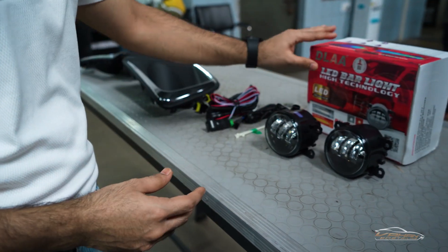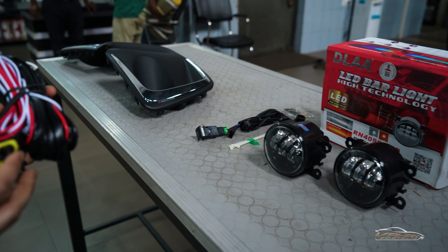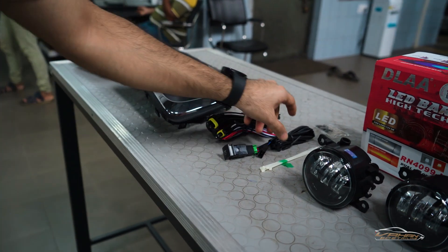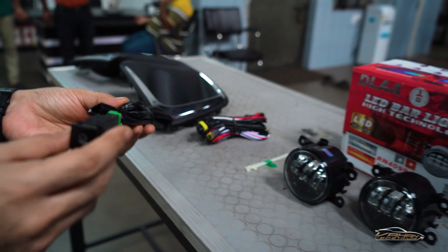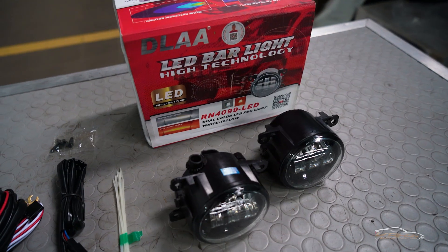These are twin color LED fog lamps — white and yellow — and both fog lamps are included. This is the OEM-type fog lamp wiring kit, along with an OEM-type switch upgrade, so no wiring alteration will be done. This is an OEM fitment.